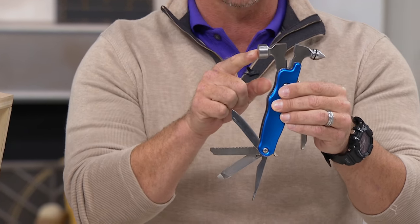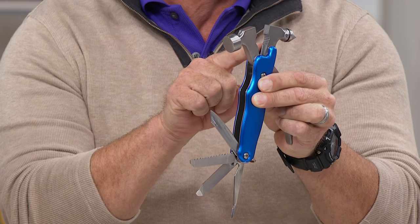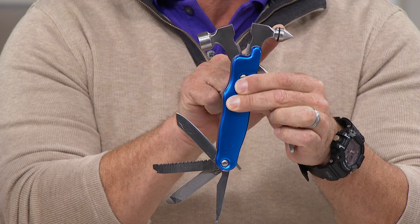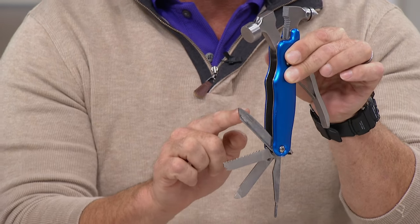You're getting a hammer, two sets of pliers — a square and a curved concave so you can get into all those coach bolts around the home — wire cutters, and a glass breaker. If you're ever in a pickle, this can work as a safety tool.